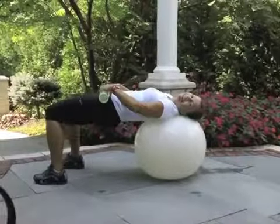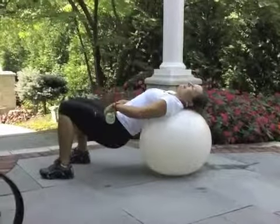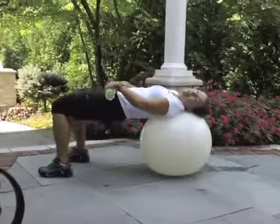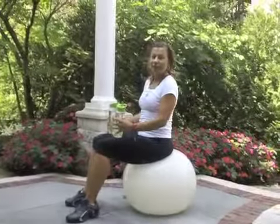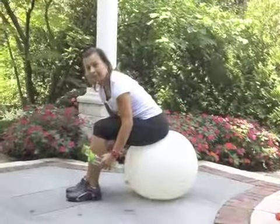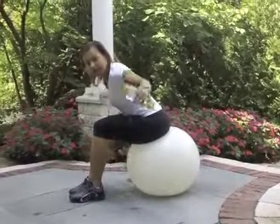Get in there. We have five more. Exercise number six — reverse fly. Pull your upper body down and let's go. Think about flying. Keep the shoulder blades together — very important. Exhale and breathe.